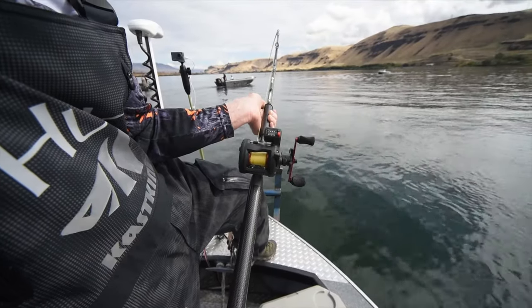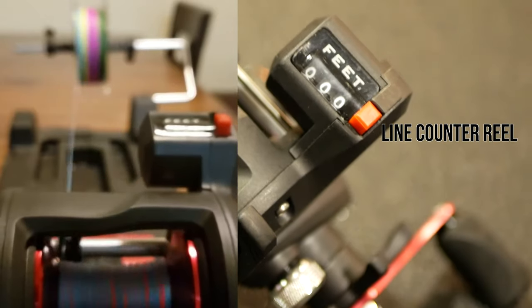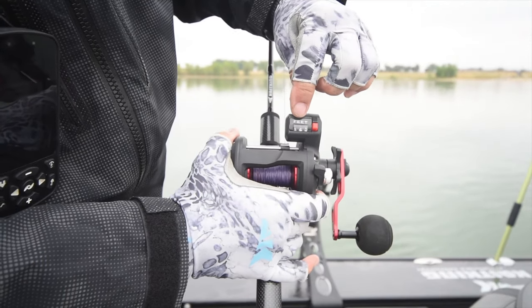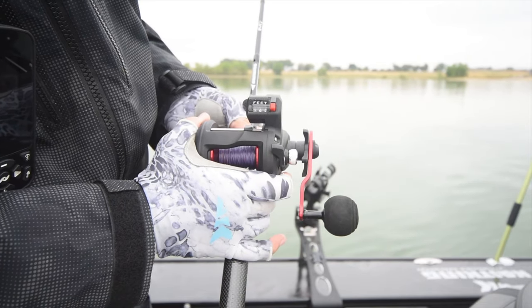In this Cast King educational video, learn how to use a line counter reel and what features you should look for in a trolling reel or a jigging reel with a line counter. Details about the Cast King Recon line counter trolling reel are explained here.